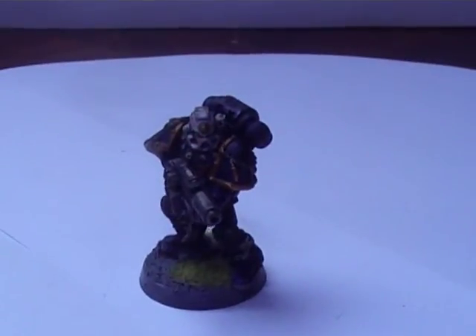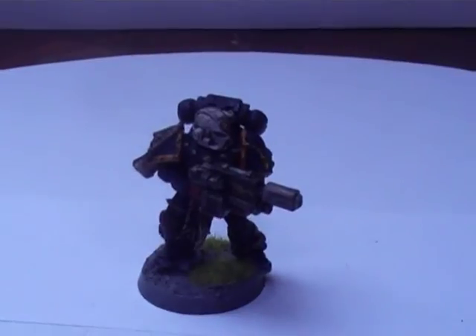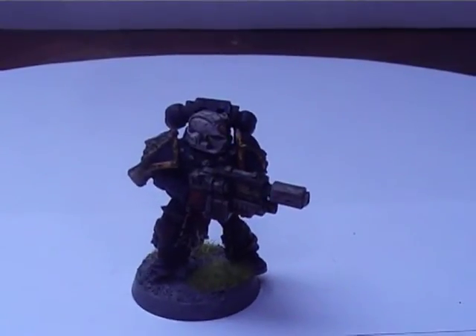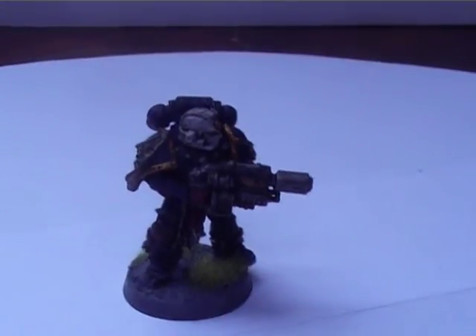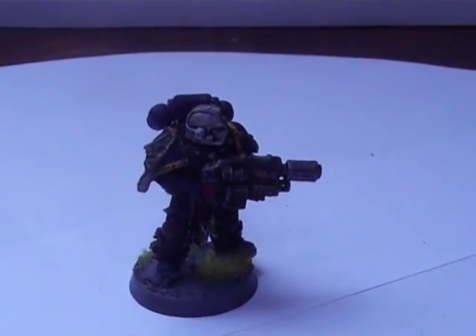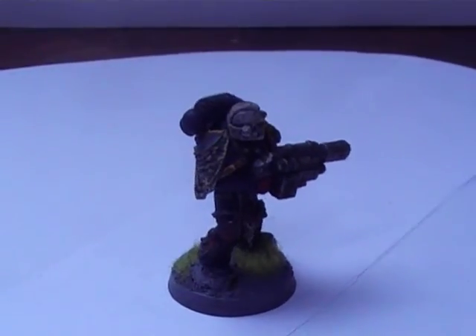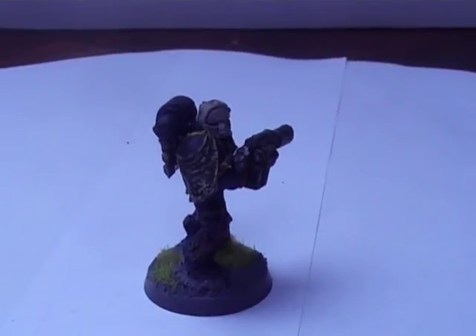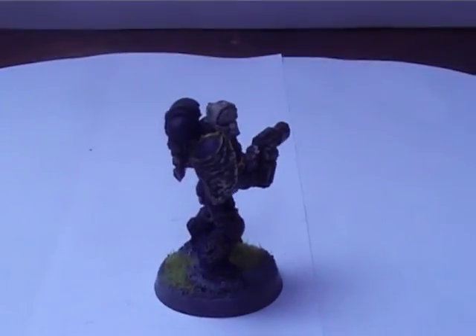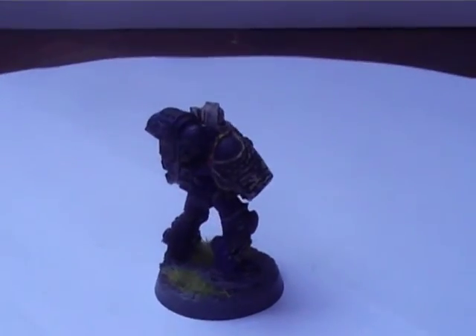Here's the last one - this is one of my favourites because of his pose holding his melta gun. I've drilled out all the barrels; I really do like my drill, I've got used to it now. I can't do large gun barrels with the Games Workshop drill, which is a bit disappointing, so I'm going to have to get another one - maybe one of those little electric hand drills like Catfish has, which I was quite impressed with.